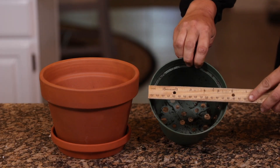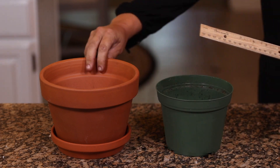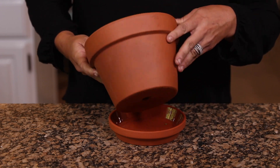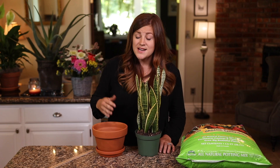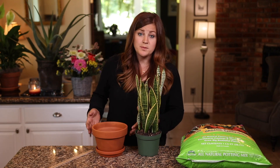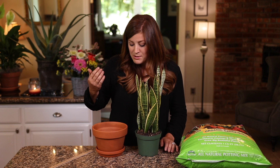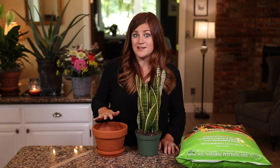The first step is to choose a new container. You want to make sure that you choose one that's only about one to two inches larger than the size of pot your plant is currently in. You also want to make sure that the pot has a drainage hole in the bottom, because that's what will keep your plants the happiest. I prefer to use terracotta because they're porous — they allow a lot of oxygen in and out the sides of the container, and that keeps the roots of your plant very happy. Keep in mind that because oxygen is flowing more freely, your plant will dry out a little bit faster.